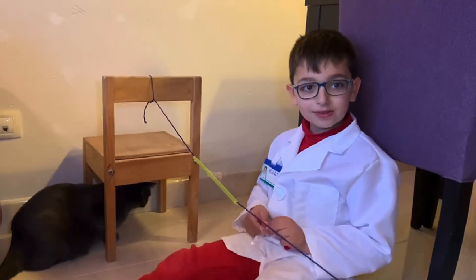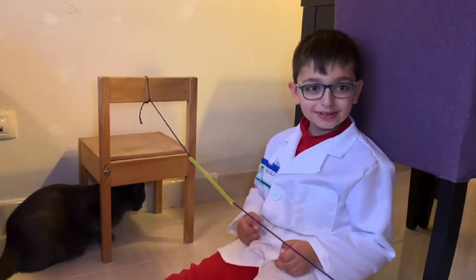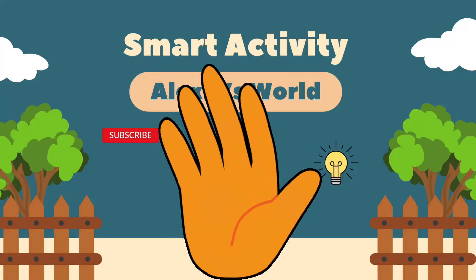And don't forget to like and subscribe. Goodbye.